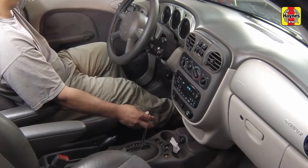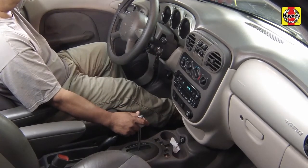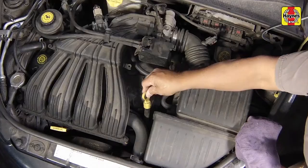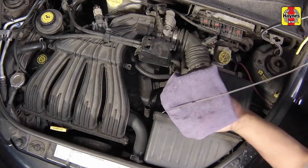When the engine is idling, depress the brake pedal and move the selector lever through all of the gear ranges, pausing for a couple of seconds in between, beginning and ending in PARK. Check the fluid level on the dipstick. The level should be just up to the add mark.